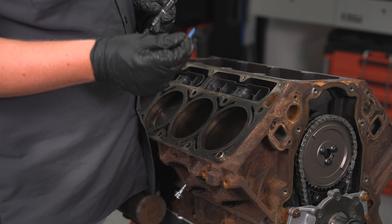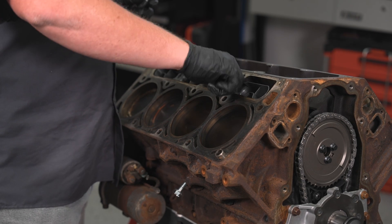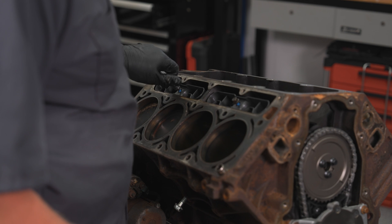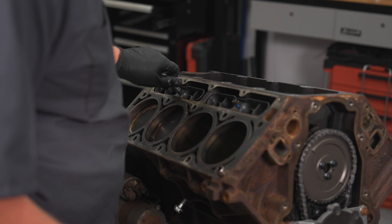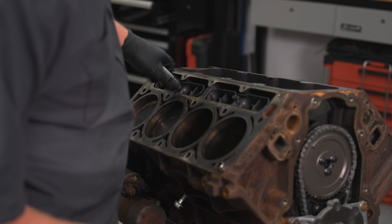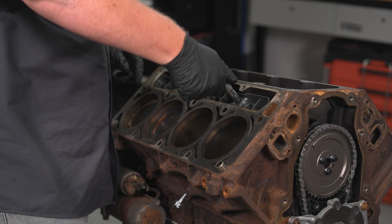I went ahead, cleaned them off, threw a little bit of blue Loctite on them, and I'm going to get these started, and then we're going to torque these to 125 inch pounds. They're just little baby fasteners, so they don't need to be too terribly tight. We get all four started, then I'm going to come back to this side and torque them. I got my AC Delco torque wrench set to 125 inch pounds.